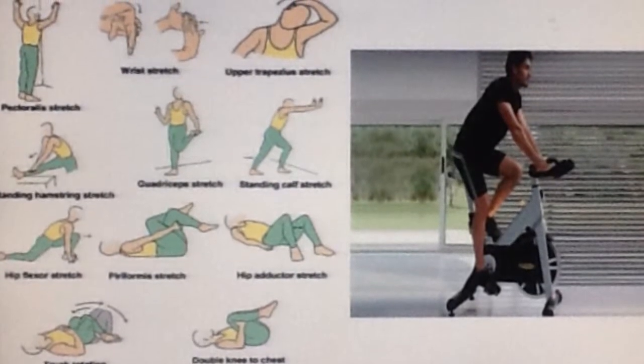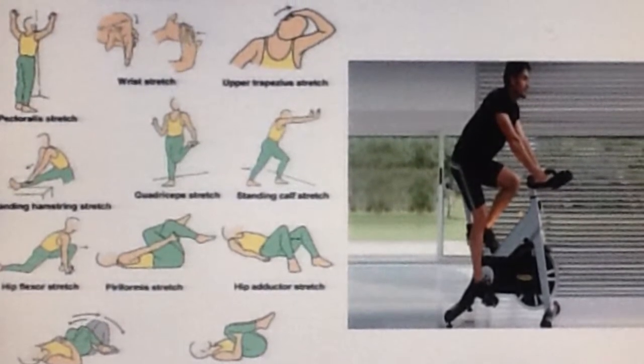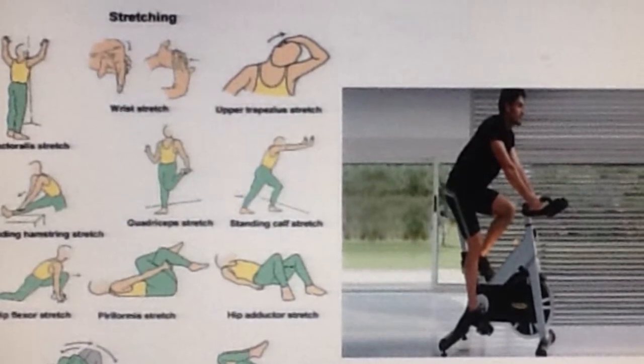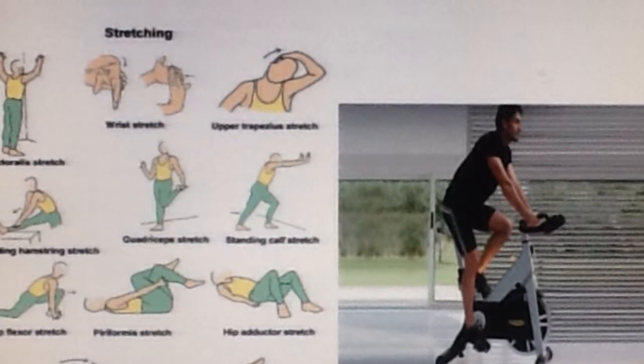The lifts in this lower body strength workout have all been completed. To end the workout, complete a short cooldown to lower the heart rate and perform static stretches to reduce soreness and stiffness later on.